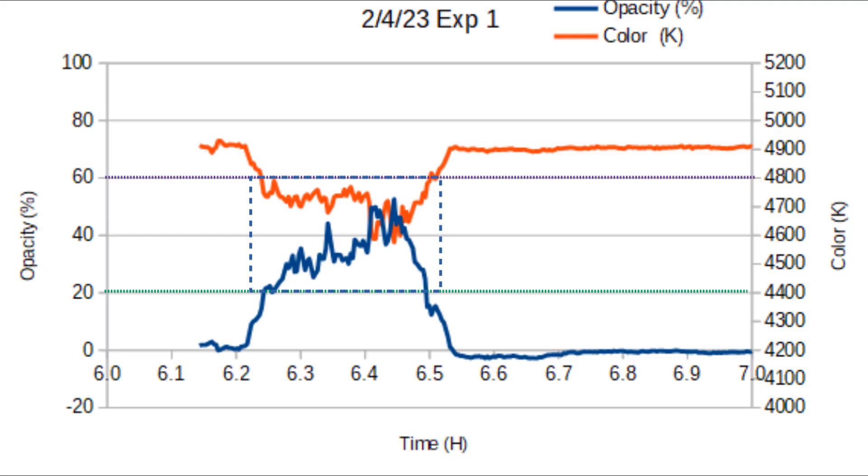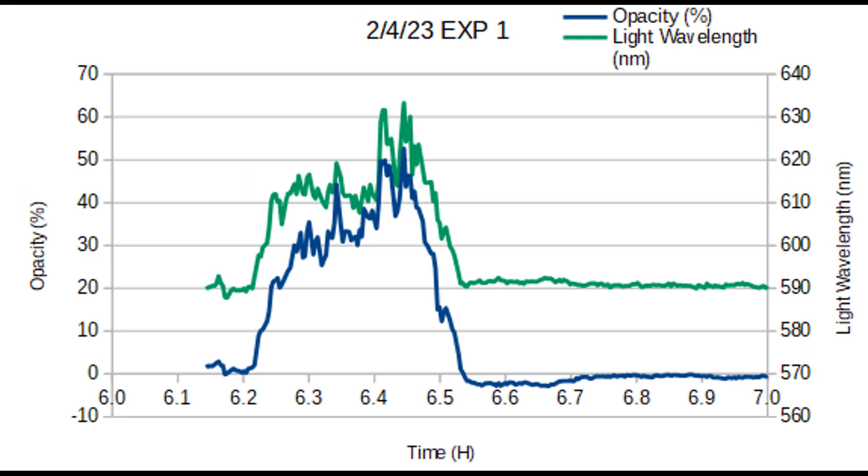We found that the timing of the color deflection and the opacity above 20% was quite convincing that you can measure one or the other and still result in something. I overlaid the two graphs, and you can kind of see that when I convert the light color to wavelength, there's similar peaks and there's differing peaks. So there's different information coming across using the same sensor.